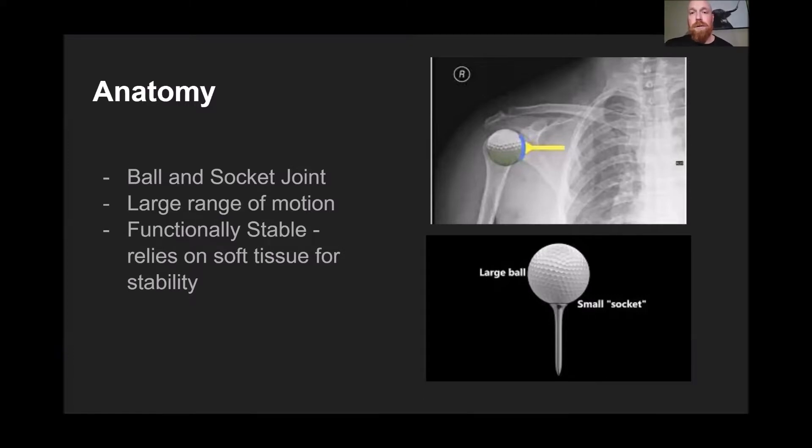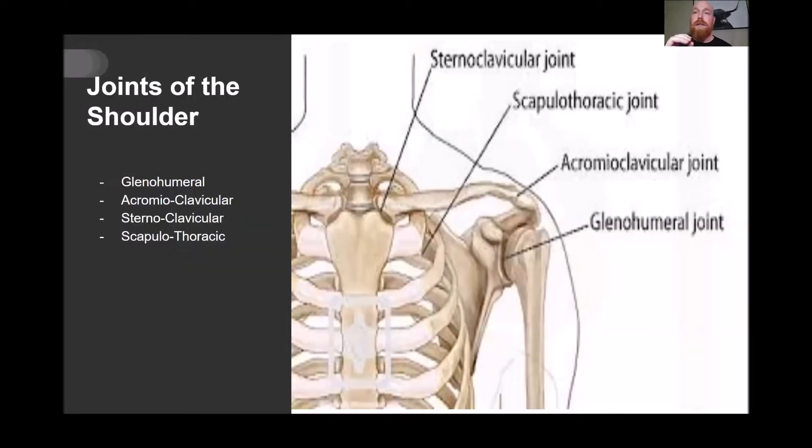What that means is the shoulder by itself doesn't have a lot of stability — it has a lot of movement — which results in a bit of a lack of structural stability compared to, say, the hip joint that's quite deep into the socket, or the ankle joint that's also quite structurally stable. The shoulder doesn't just comprise that ball and socket; it actually has four joints that influence it: your glenohumeral joint, your acromioclavicular joint, your sternoclavicular joint, and your scapulothoracic joint.